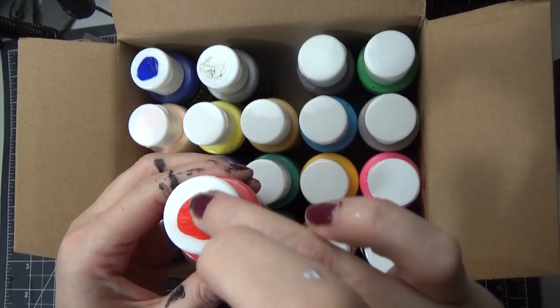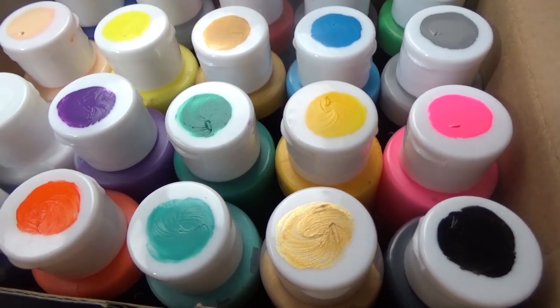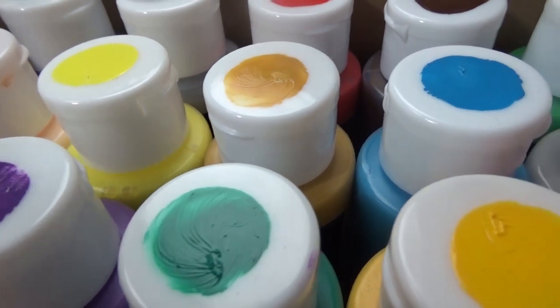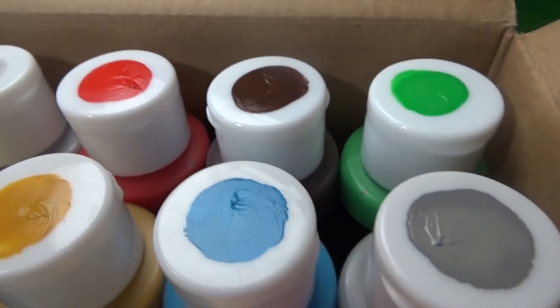They're just a lot different than I expected them to be. They don't dry super quickly like craft paints because they're a thicker consistency, and you can see some of them dried with a nice texture so you can kind of build up texture like a thick acrylic.